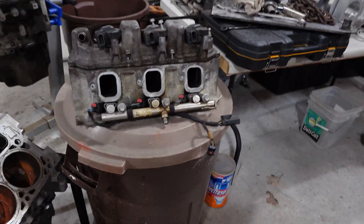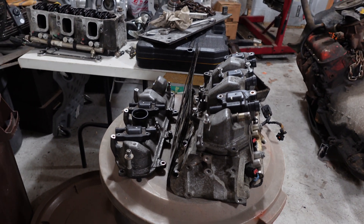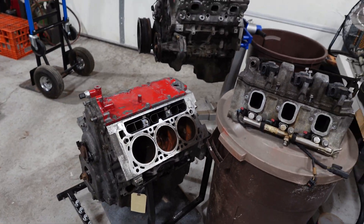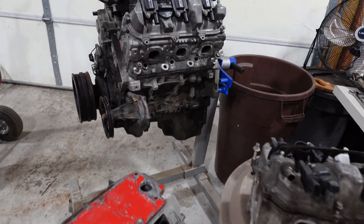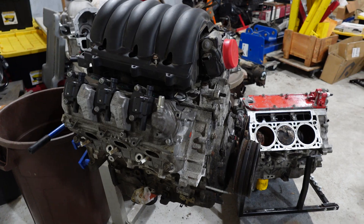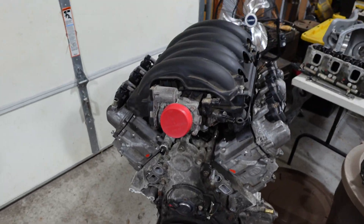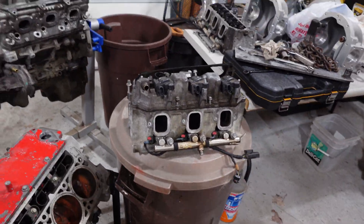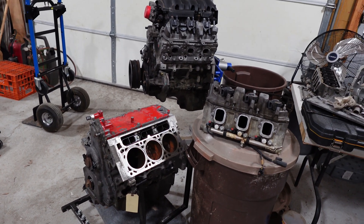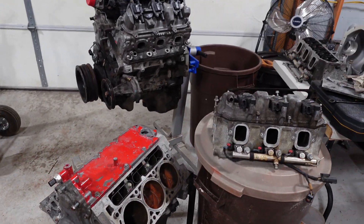Lots of cool possibilities. Frankenstein has a program to port these heads - they're basically an L83 head with two fewer cylinders. They made these from 2014 to 2022 and I think they're done making them now. I was at the NMCA race weekend before last and talked to the guys at Sknod and Dickey - they have some cool stuff for these engines.